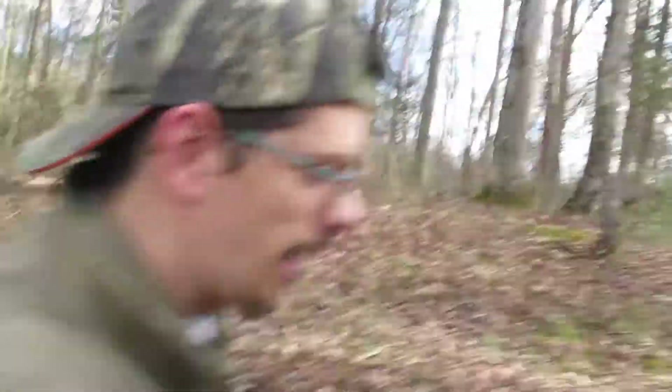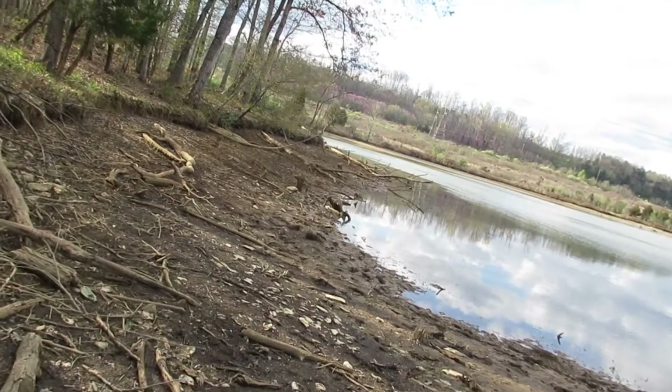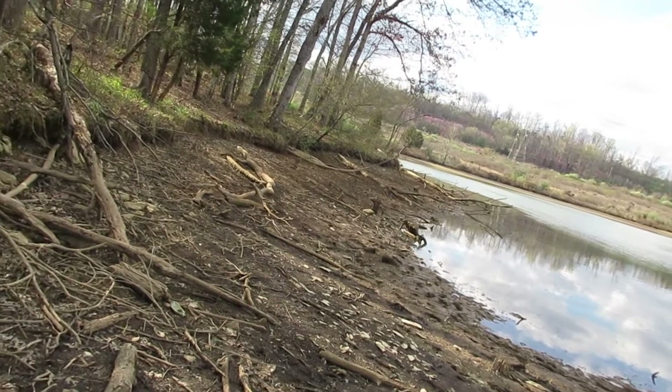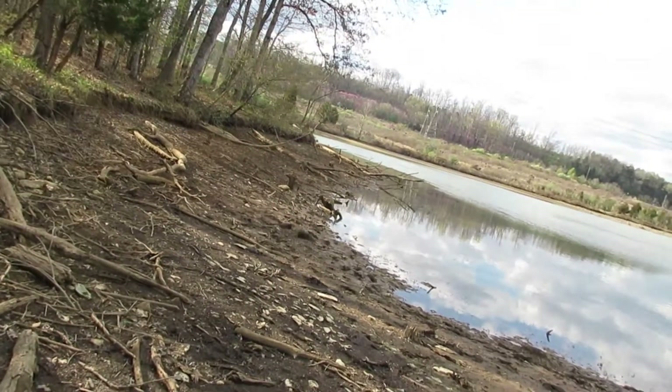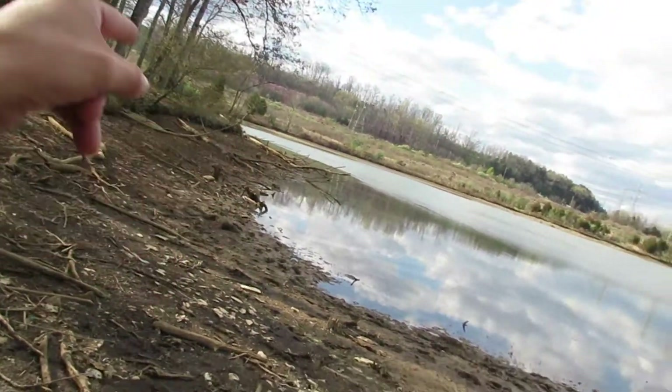A perfect example is this bank. Say I'm a fisherman — I want to take a picture or video of this bank. I know on that point there are trees and a lot of cover for bass. Whenever I come out here to fish I'm gonna be throwing over there to try to catch some bass, because there's good cover on that little point and it drops off a bit deeper.